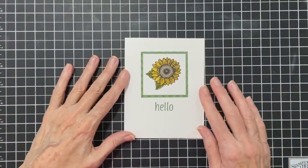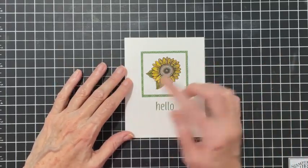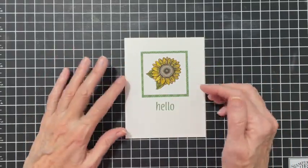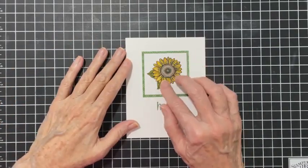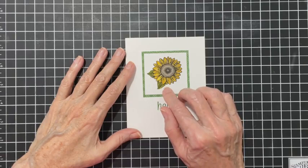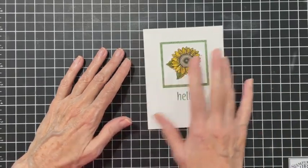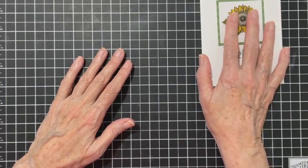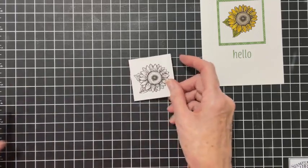Here's the card for today - a quick and easy card. I colored this with markers, but I also experimented: this one was stamped with Memento, and after I stamped it I hit it with the heat tool. It did not bleed.